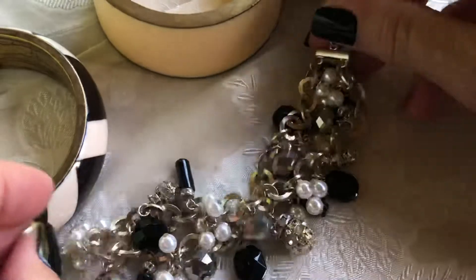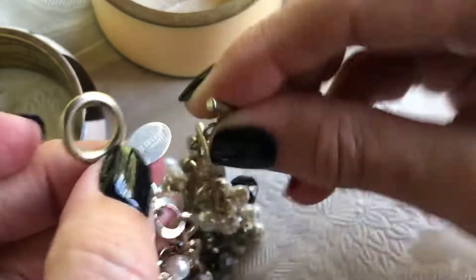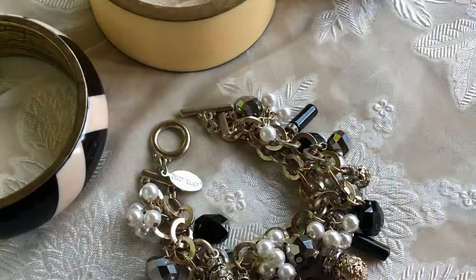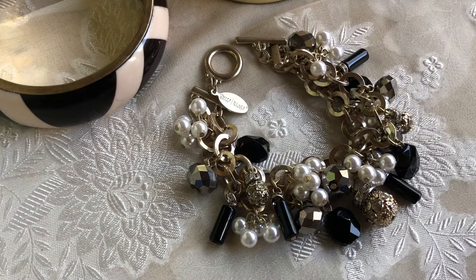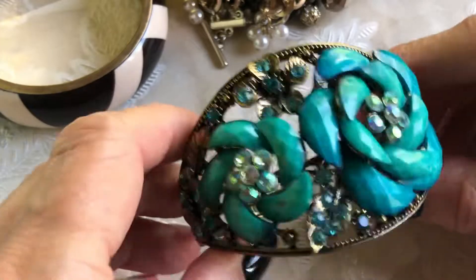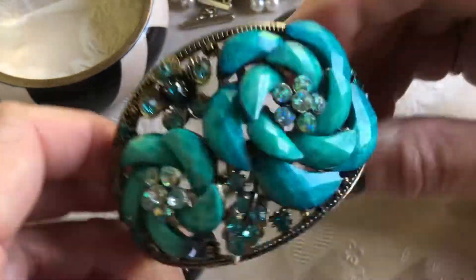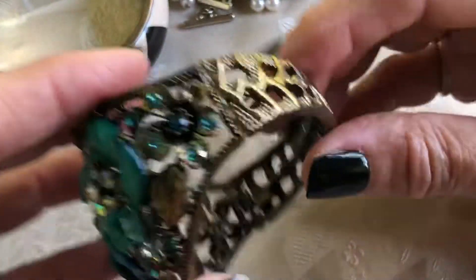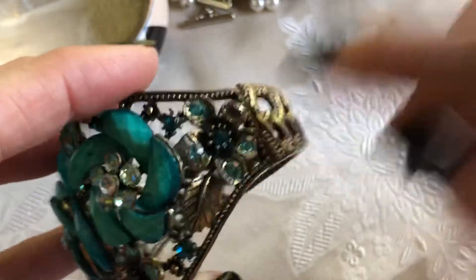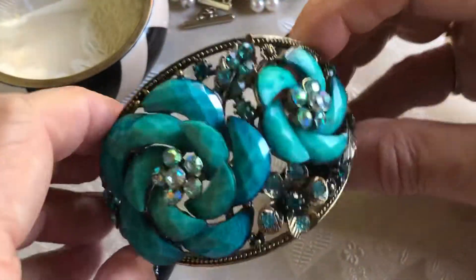I have a White House Black Market very beaded chunky bracelet. So I think I'm going to stop there because it's almost 26 minutes - that's long enough for any video. This is cute, but it's too new to sell on Etsy, I think. But maybe I could put it in a craft lot because it is missing a stone there. I could put that in a craft lot and sell it.